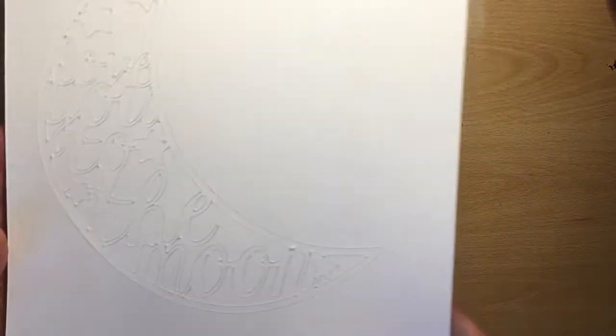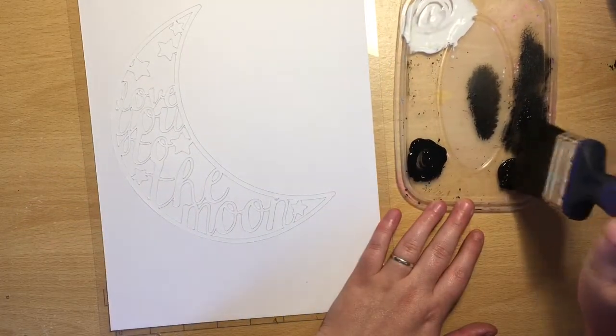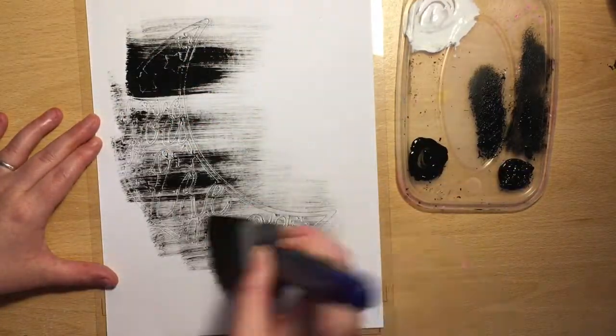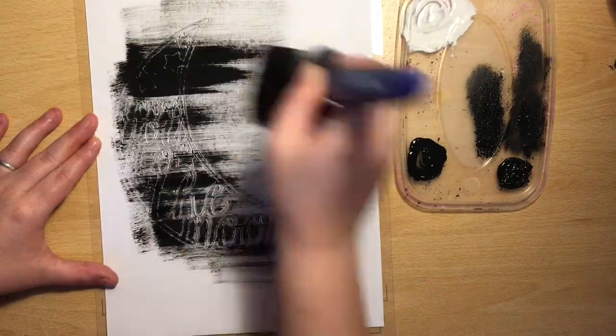Hey everyone, it's Keely here with my layout for UK Scrap Addicts. This month's theme is mixed media. I did kind of like mixed media — it is definitely not my strong point at all.